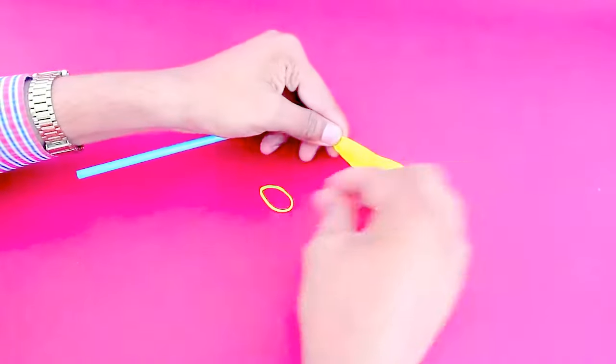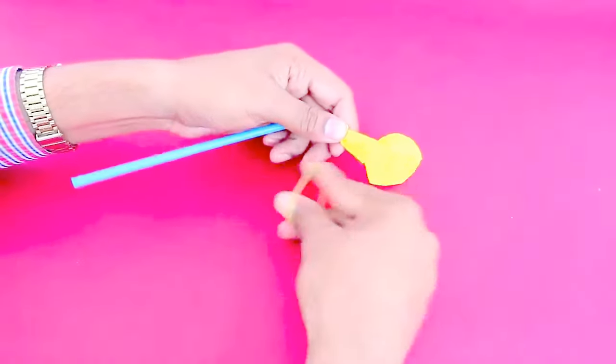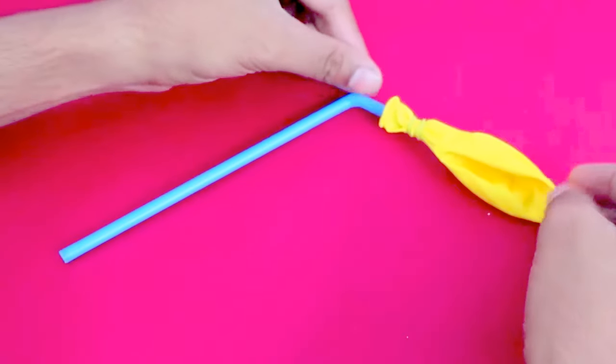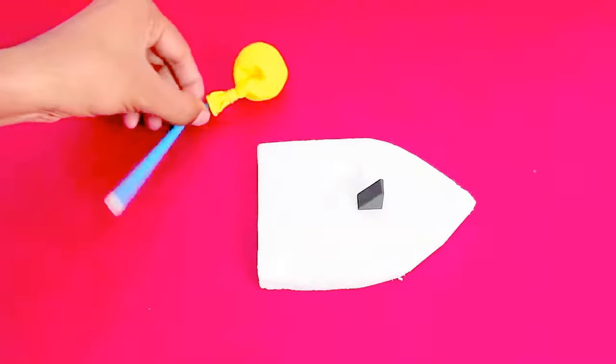Fix the balloon on the short end of a flexible straw with the help of a rubber band. It is the air from this balloon which is going to escape and power our boat.